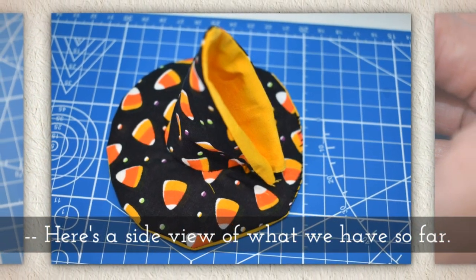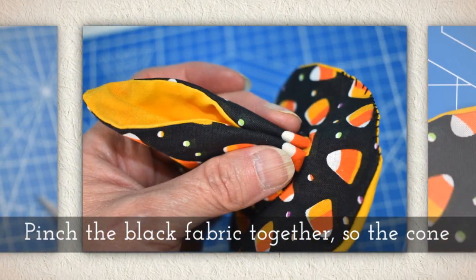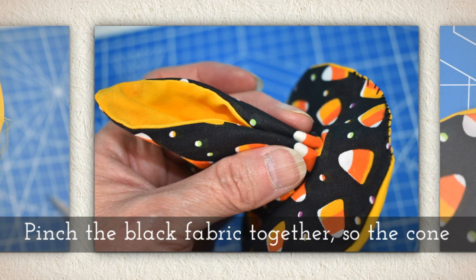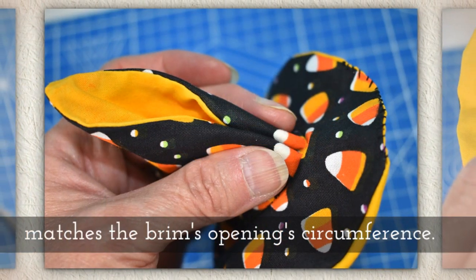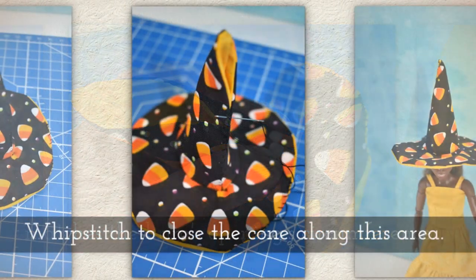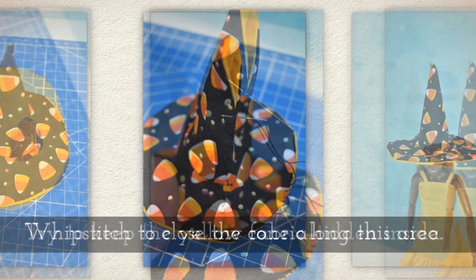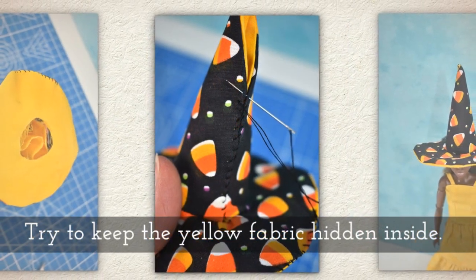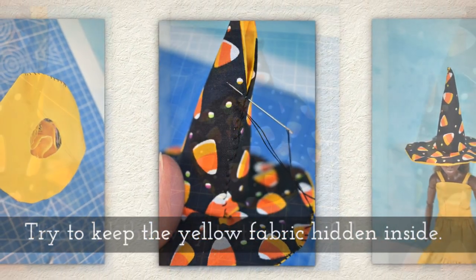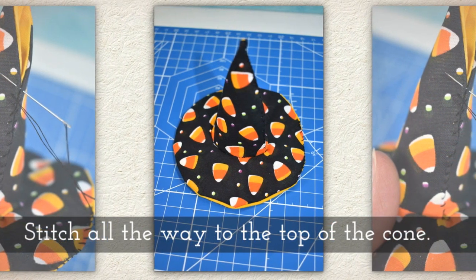Here's a side view of what we have so far. Pinch the black fabric together so the cone matches the brim's opening circumference. Whip stitch to close the cone along this area and try to keep the yellow fabric hidden inside the cone. Stitch all the way to the top of the cone.